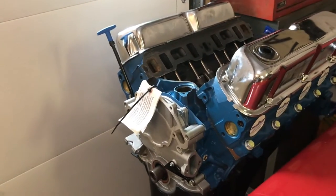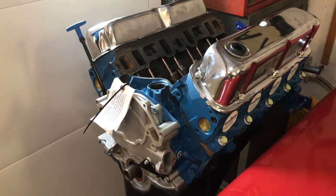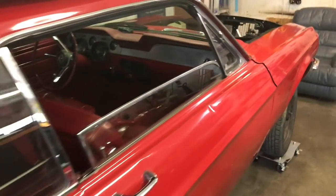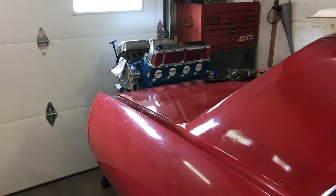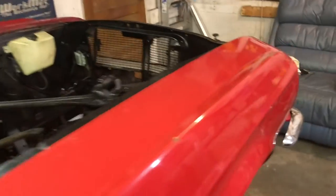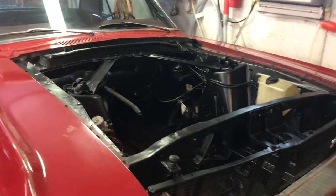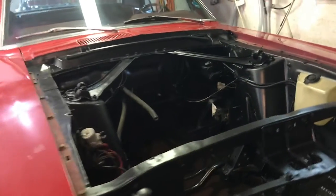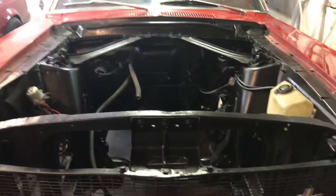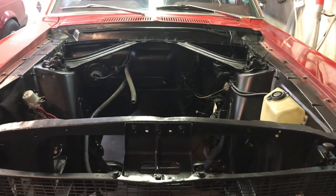I still need to get a balancer, a flywheel, and an intake. He's talking about possibly doing throttle body EFI — the new stuff like the Holley or FAST systems — and then we're mating it to a T5 five-speed. It'll be a real cool cruiser with some good pep. That motor is rated at 300 horsepower, which is way more than that inline six ever made. Just stick around and I'll update you as we go. The idea is to get this done in a short amount of time, so thanks for watching and subscribe — see ya.